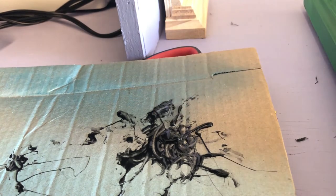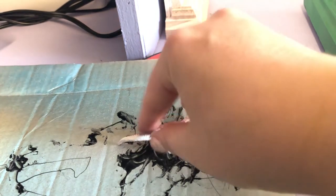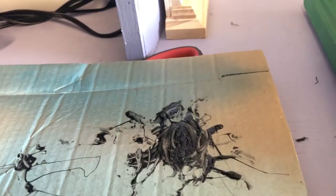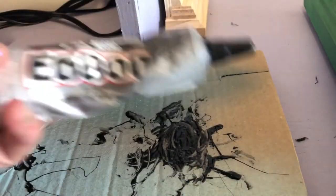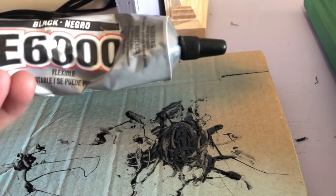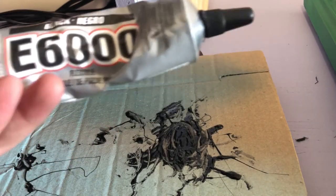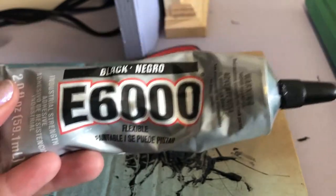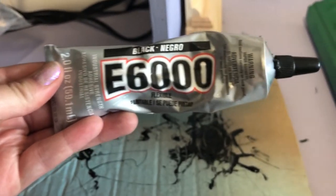Just a thought: if this is a project you want to do with kids, use hot glue instead of E6000, because this stuff is not good for your brain. When you're working with it, always make sure to work in a well-ventilated area. I am working in the garage with the door open, so be very careful.